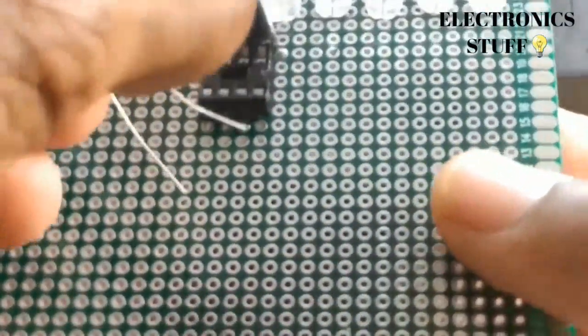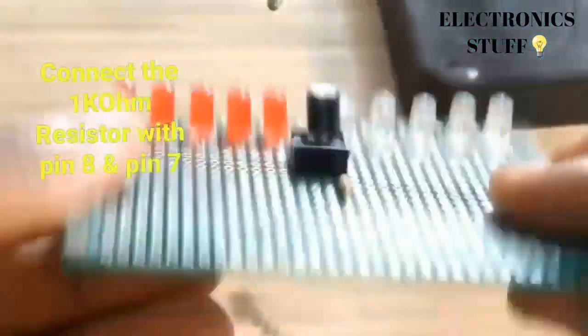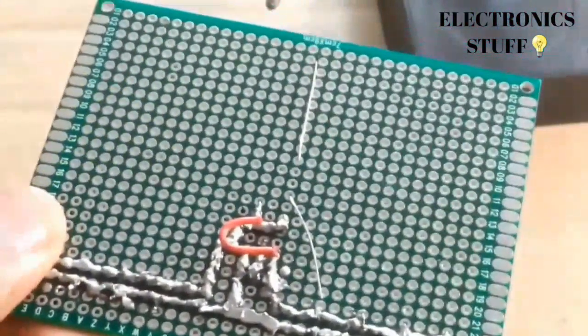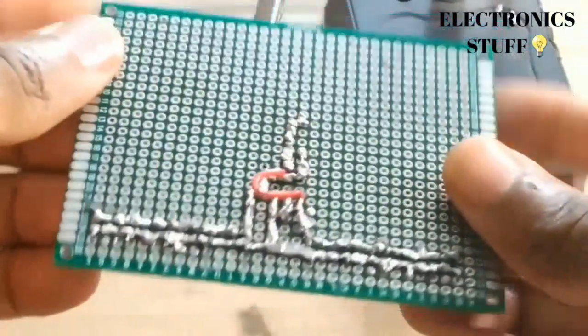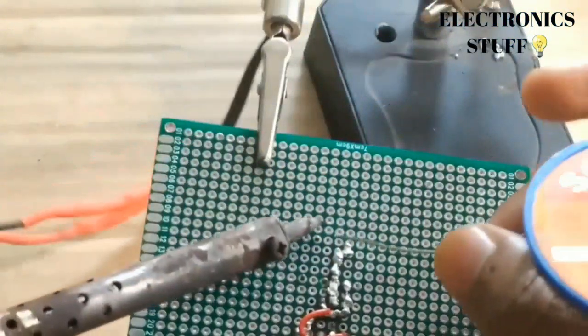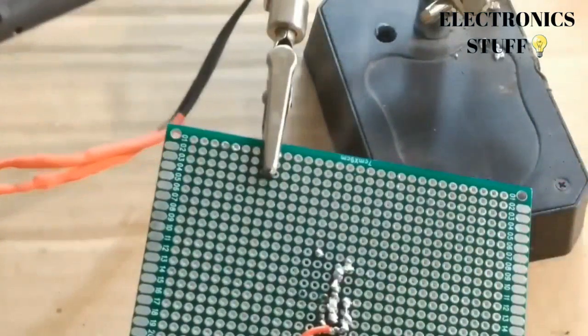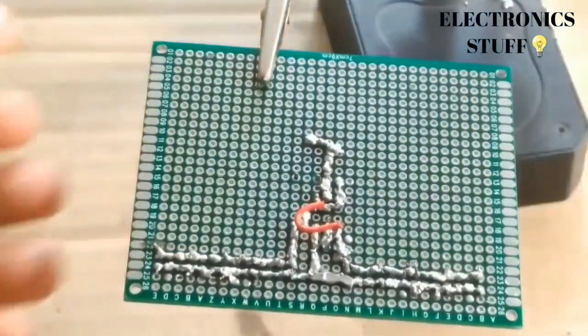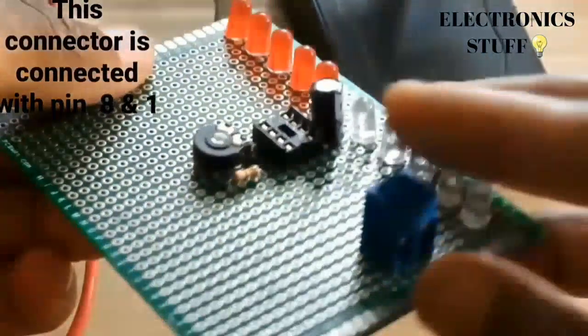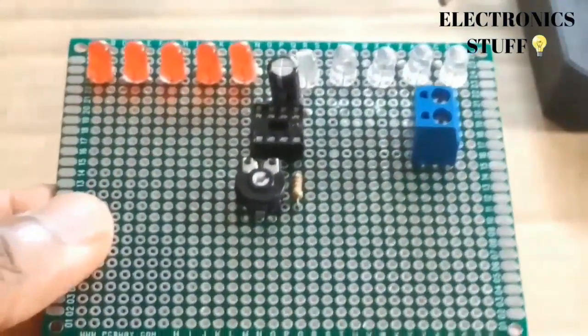One leg of the resistor is going to pin eight and the other to pin seven. From pin six to pin seven, you connect the 10k ohm potentiometer. One side of the connector goes to pin eight, the VCC, and to pin one, the ground.